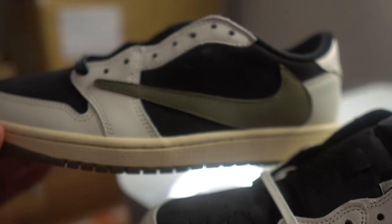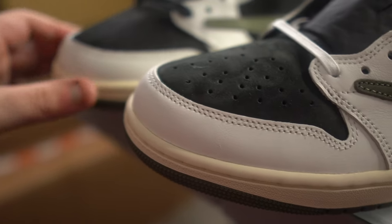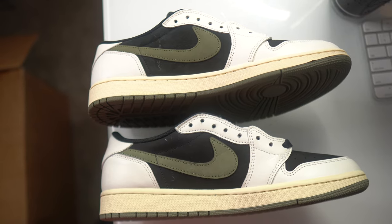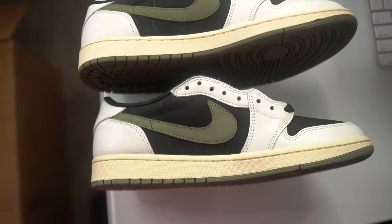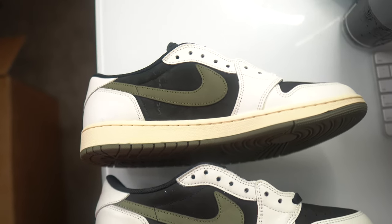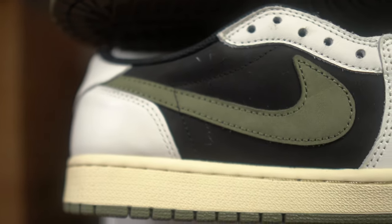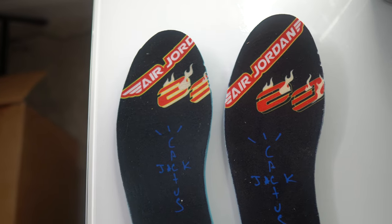The shade of the olive, especially on the swoosh and outsole on the real pair — the fake is just off across the entire shoe. Once again you can notice the shape difference and the color difference. Top is real, bottom is fake. There are swoosh differences, stitching differences, and you can notice the Cactus Jack branding better on the real pair than on the fake.